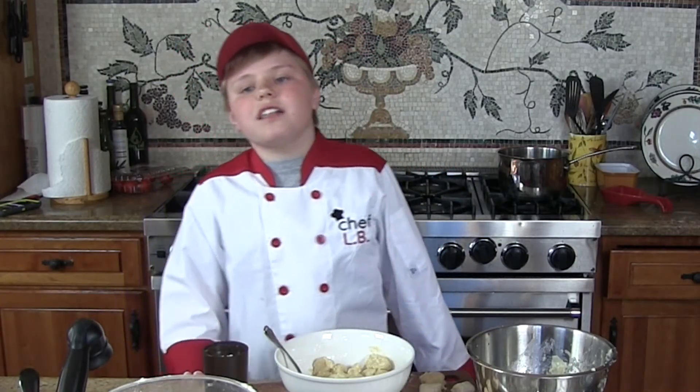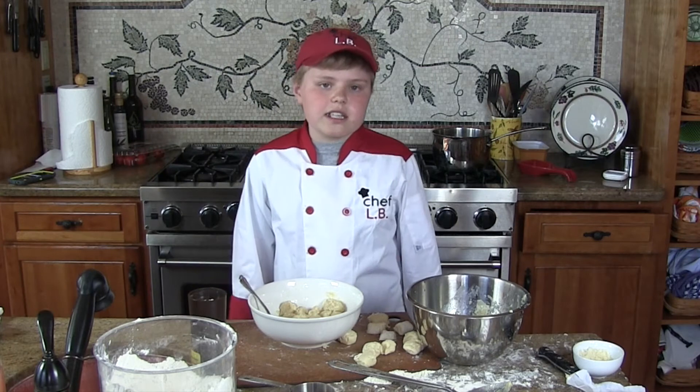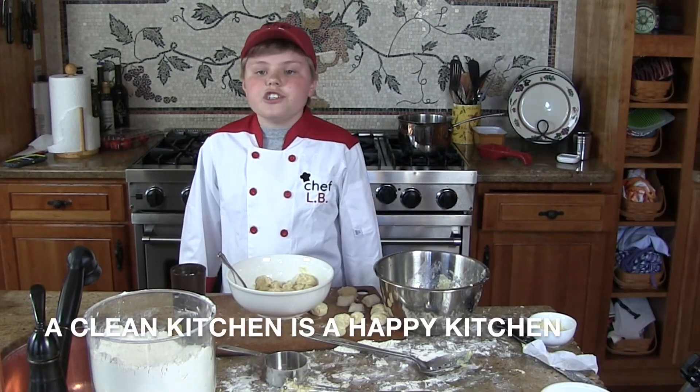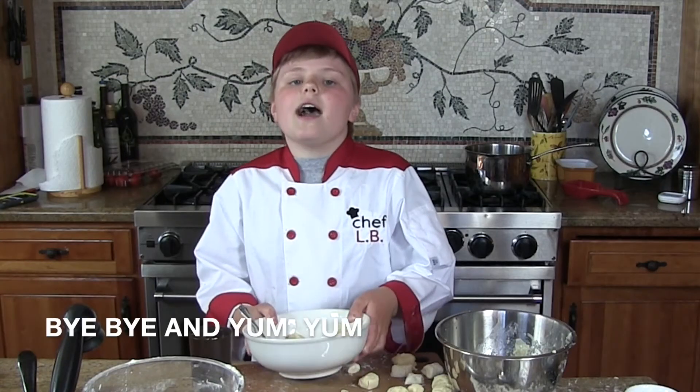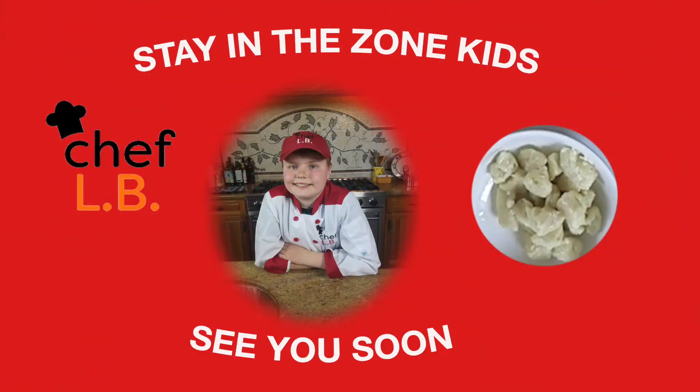Well, thanks folks, that's it for today. See you next time. Remember, a clean kitchen is a happy kitchen. I just love doing this — bye bye and yum yum, bye bye!